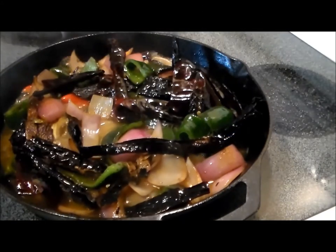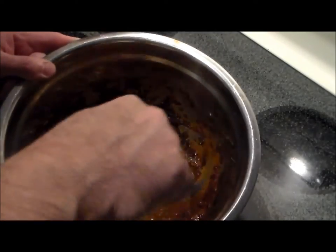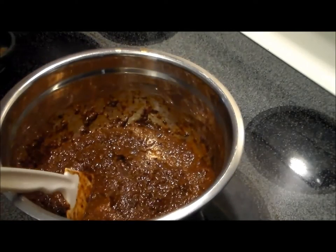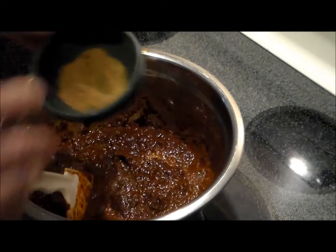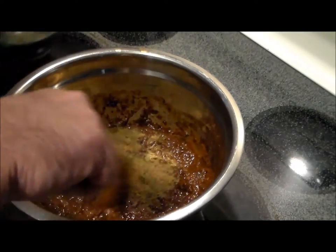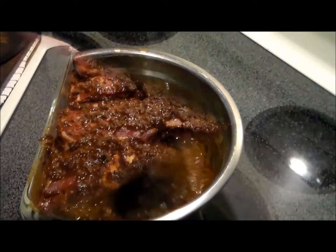After we let the stuff cool, we put it in the food processor and we've got this delicious sauce. To that we're going to add one tablespoon each of cumin and ground oregano. We'll combine that really well and then go ahead and coat the meat.